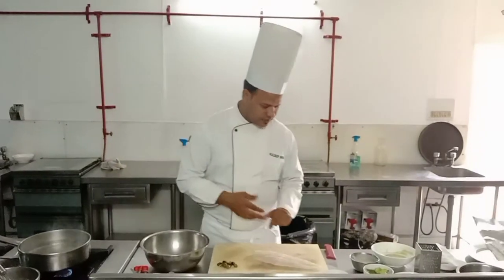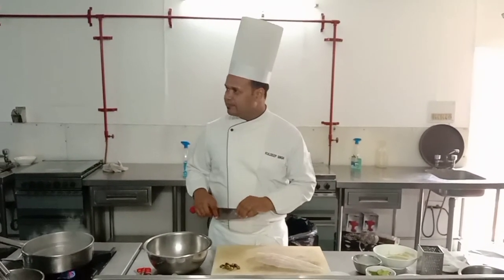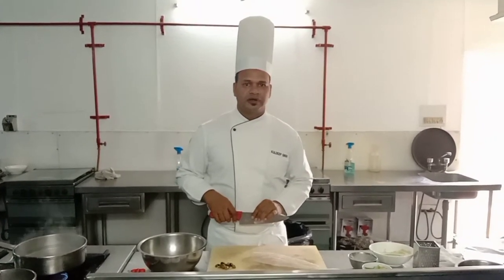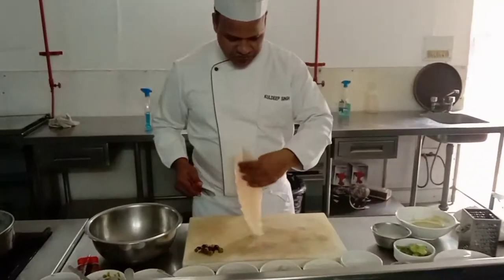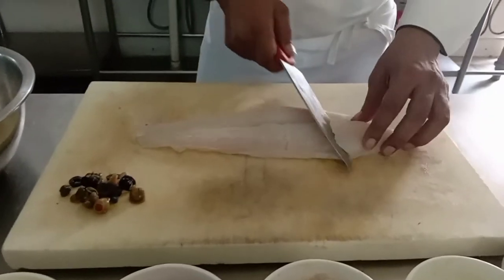Good morning. Today's preparation is steam fish with soror, which is a derivative of Hollandaise sauce. I'll show you how to marinate the fish — we are using basa. I'm just going to show you how to prepare it.